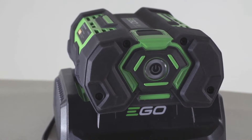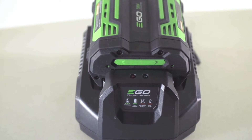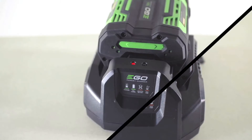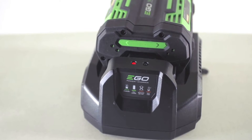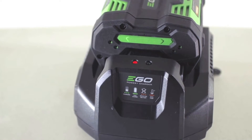If your charger flashes a red light, this means your battery pack is defective, whereas a constant red light on the charger indicates that the battery is too hot or too cold to charge and will resume when normal operating temperatures return.